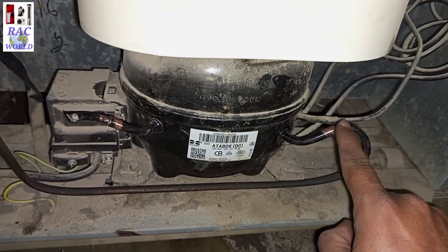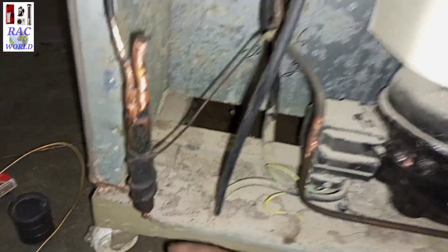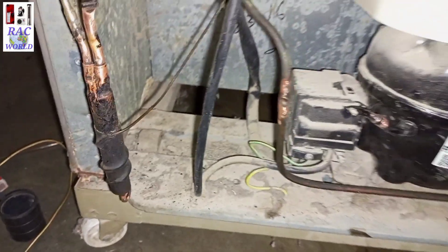These are the leakage points of this refrigerator. You can view on your screen I have cleaned the carbon from all leakage joints.